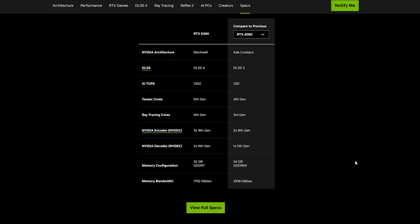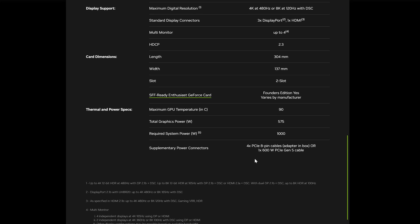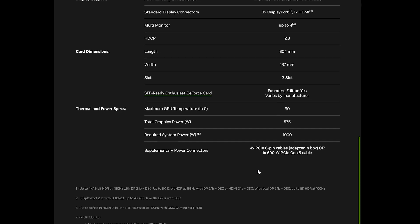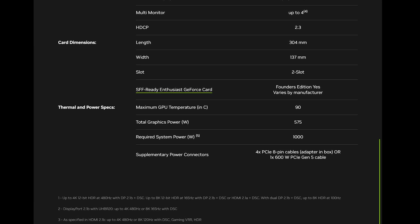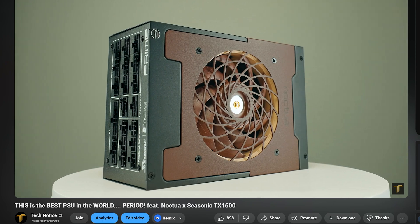Then there's power consumption. NVIDIA is thinking the power cable can give 600 watts, so why not take the maximum of it? The 5090 has a 575-watt power draw. Bear in mind, if we get the board partners' versions of the cards, most likely they're going to max it out at 600 watts. You can also get up to 150 watts through the PCI slot, so potentially you could go even up to 750 watts. Your power supply might need to be that Noctua power supply we recently talked about.